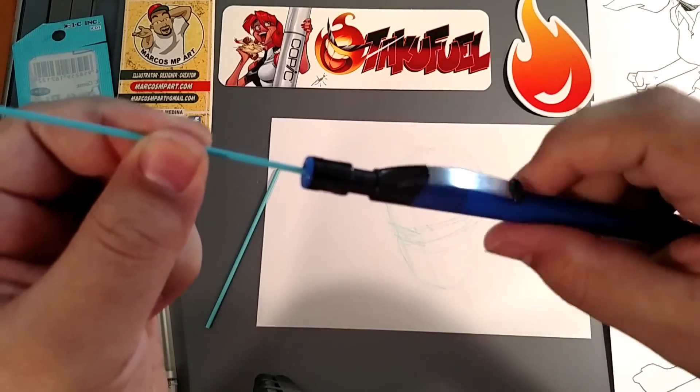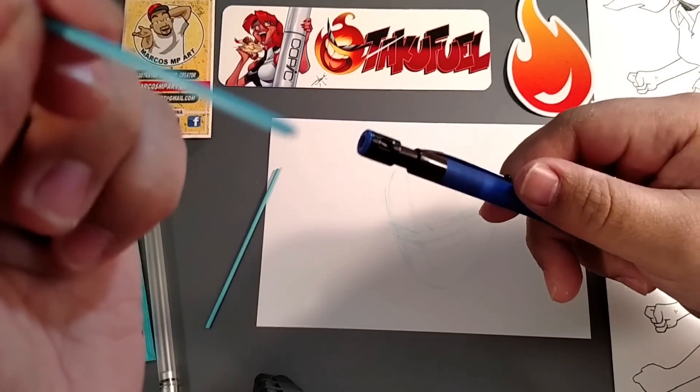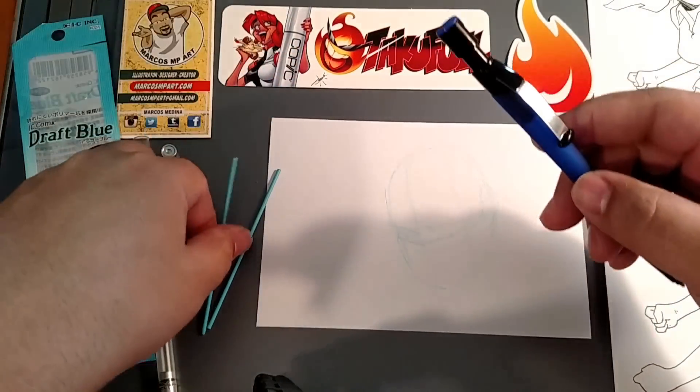And before you know it, there's a little razor blade in there. You have a nice little sharpened point. Well, you can't see it that well, but you get the point.